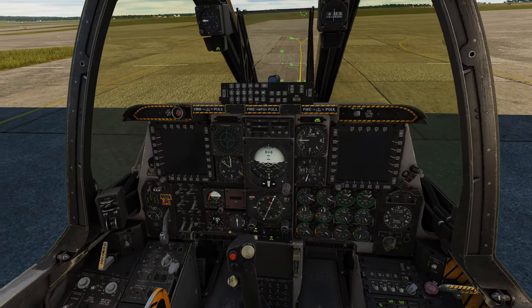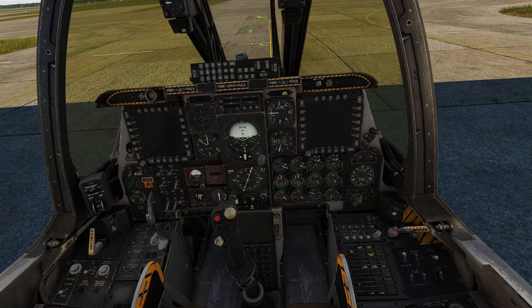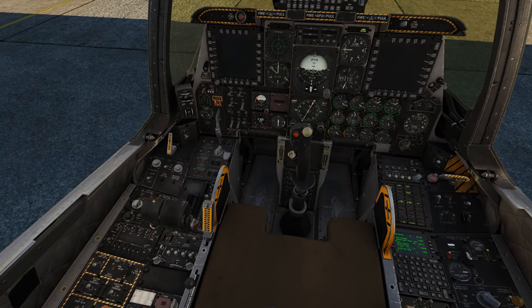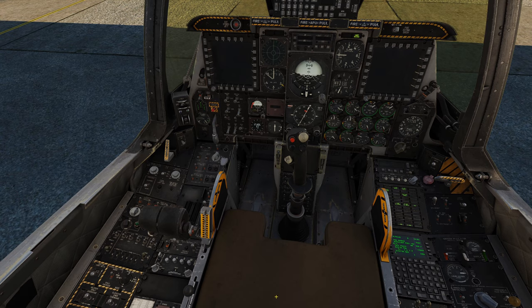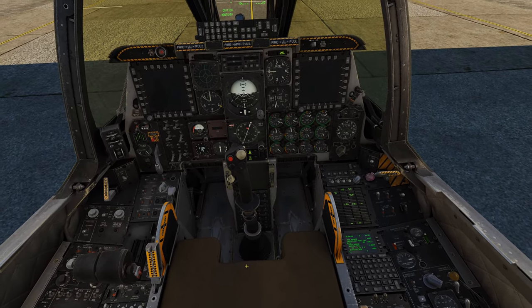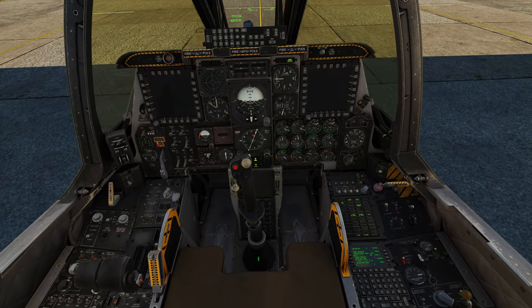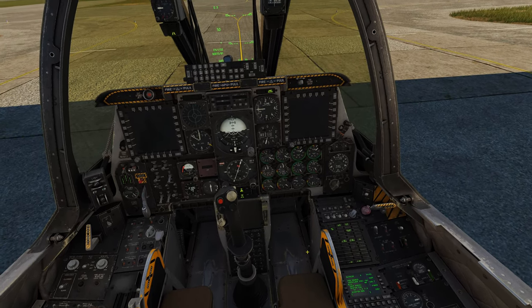So now if you want to get your EAC on so you can do all the Warthog-type stuff that you want to do, click EGI. And then, like I said, with the SAS switches on and your IFFCC on, you should be able to just click up on the EAC and it will stay on. So there you have it — that's how you do a fast alignment. Pretty easy. You just got to catch the CDU before it gets too far, otherwise you're stuck.